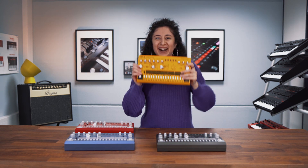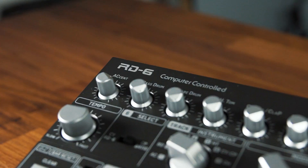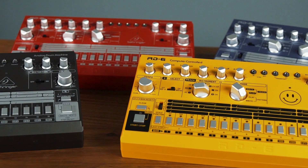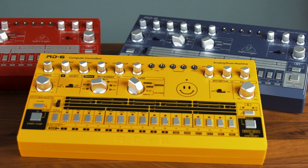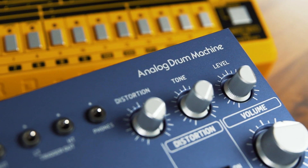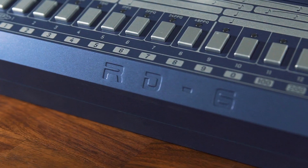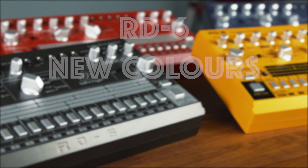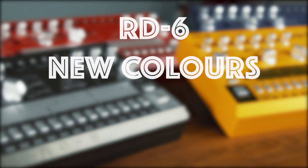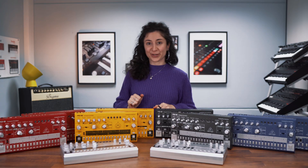Introducing the new RT6 colors. And here we are with our new RT6 collection.